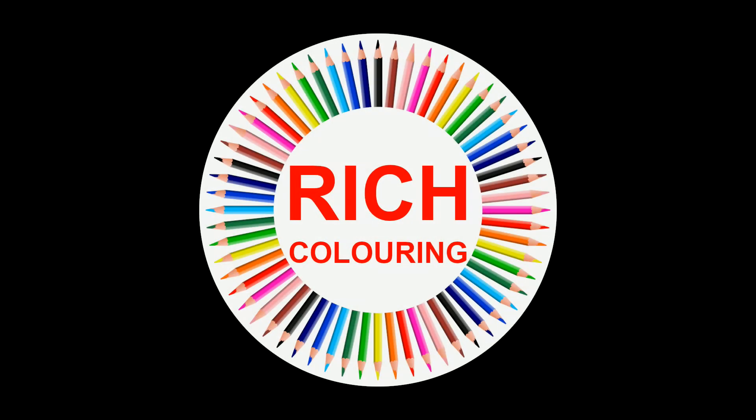Hi and welcome to this video by Rich Coloring. Do you have an interest in coloring for rest, relaxation, artistic expression, or any other reason? If so, then this channel may be for you.